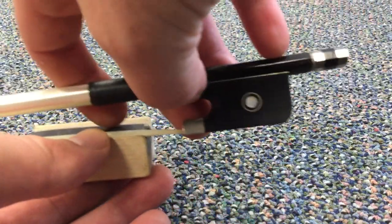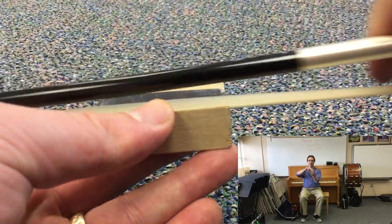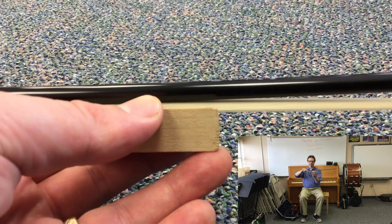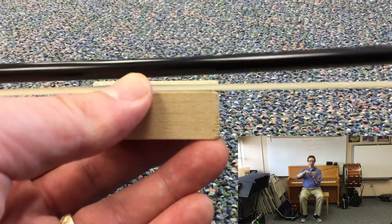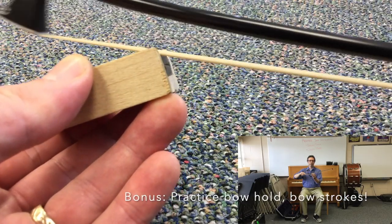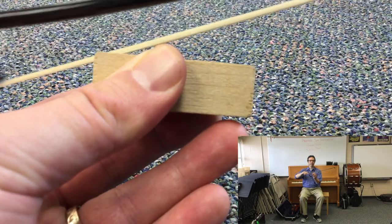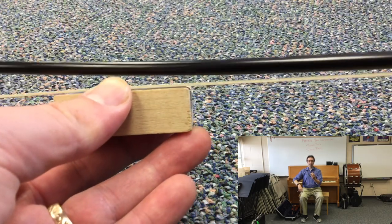Now I have my bow hold on the bow and my bow hair on the rosin. I'm going to draw that bow across the rosin. I like to keep the rosin still because it's like I'm practicing my slow bow strokes. I can even imagine I'm on a different string by playing at an angle or the other angle — it's a great way to get your bow warmed up just by rosining.